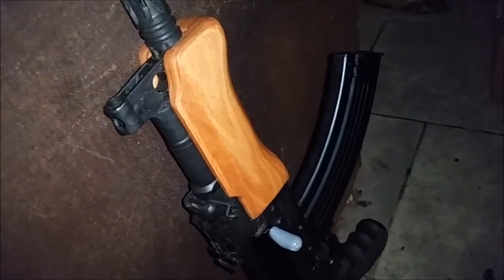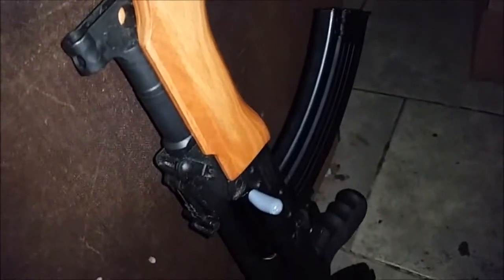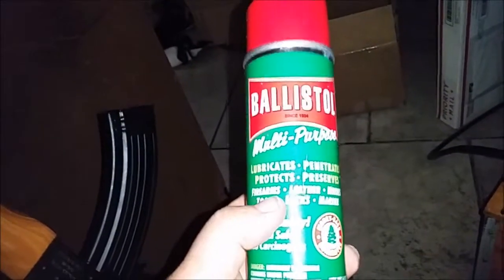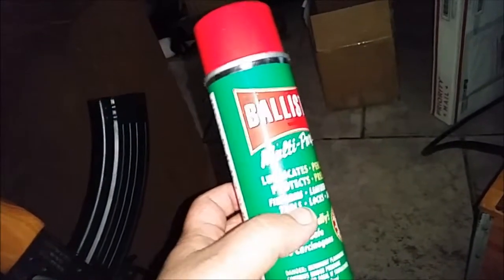And here's my mini Draco — I love this gun. It is my nightstand gun. It is loaded. I'm not going to mess with it — there's not one in the chamber, but the magazine is loaded. And I also got from a dealer that I know 3 brand new cans of Ballistol for 10 bucks. Not bad.